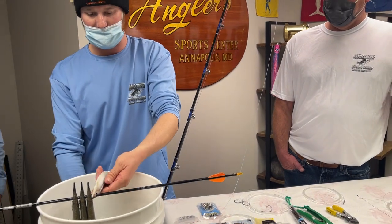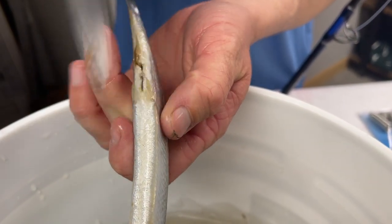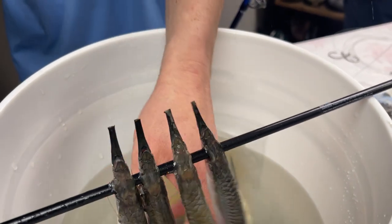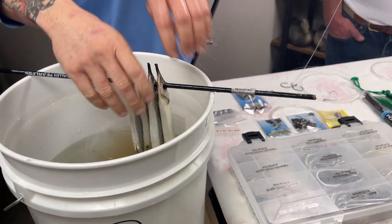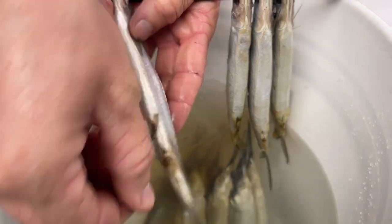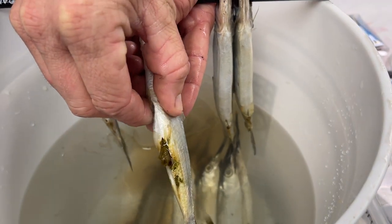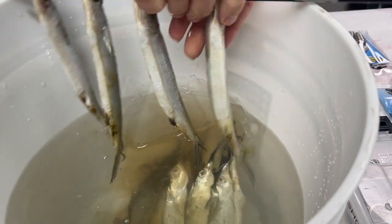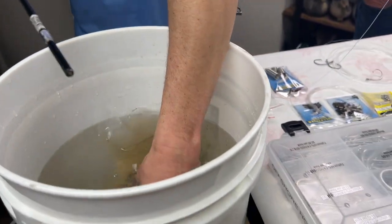What I do a lot of the time is cut a very small slit right here — not big at all, just big enough so you're not forcing the guts out. You're just letting them come out smoothly so you don't ruin your bait. You don't want to squish your bait. Then just slowly work your hand down there — that's all you've got to do. You'll see guys squishing them like mashed potatoes, but just slow and steady.